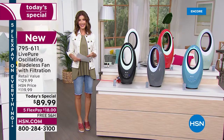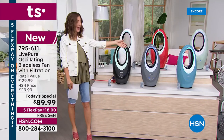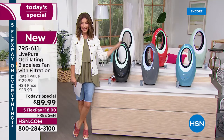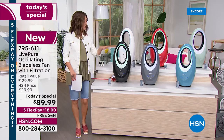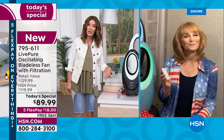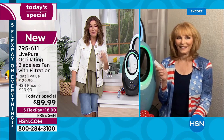We breathe thousands of breaths every single hour. If you're not breathing filtered air, your lungs are working overtime doing the filtering. Let this filter the air and blow that beautiful filtered air across the room. You can adjust all the different modes. Vonnebel, take us through the control panel — you're also getting a remote control with speed, timer, oscillation, and accent light.